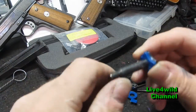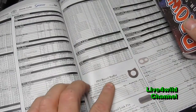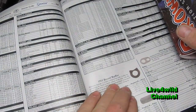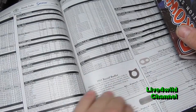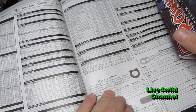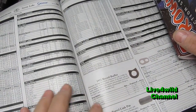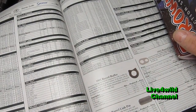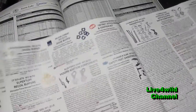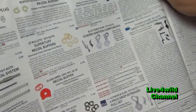Here's a Midway Kennel Lock 1911 recoil buffer. It eliminates damage to critical components by preventing metal-to-metal contact of the slide with the frame. Made of high-density polyurethane formulated for maximum shock-absorbing characteristics. Made by a number of different companies, very reasonable — so that's insurance. You can get them at Brownells, gun shows, your gun shops.